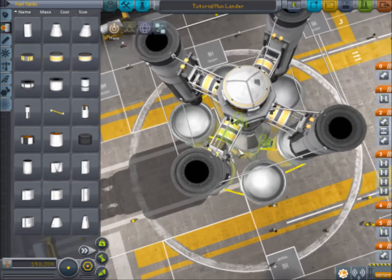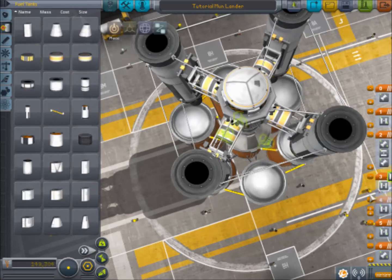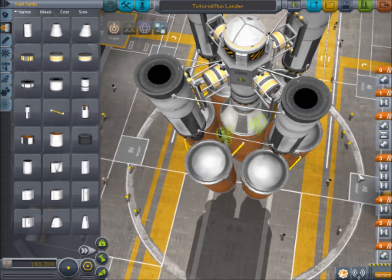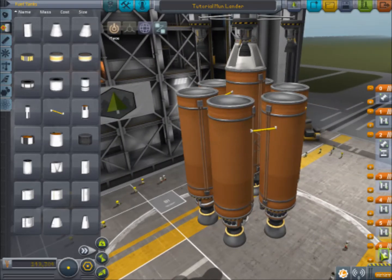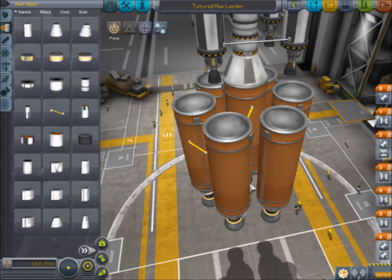Then you want your second stage here, which is this top one. And then opposite that is this middle one. And there you go — that is your asparagus staged rocket. So when we fly this, all six engines will fire. In fact, we could have all seven engines firing because we have the fuel feeding through. You'll see first these few tanks will run out and we can drop them. That is going to be that. We will save this.